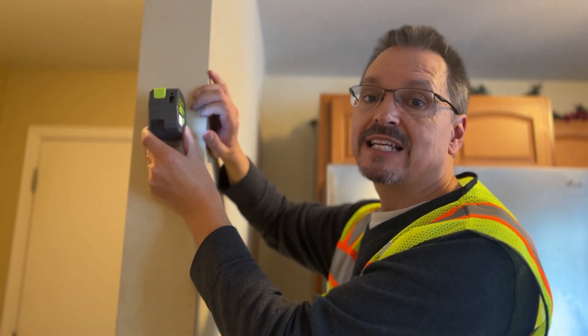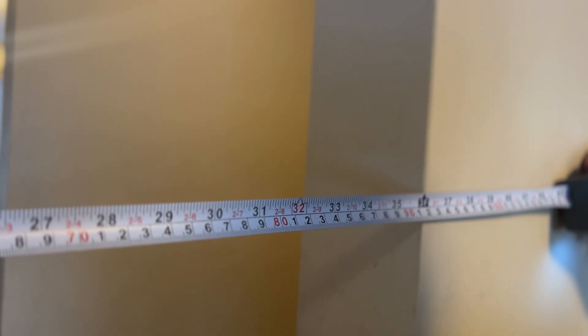It says it's 36 inches. Let's double check the accuracy — 36 inches. Very accurate. I will definitely add this to my toolbox for sure.